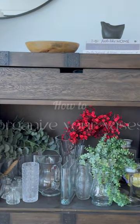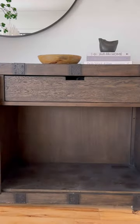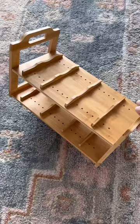Amazon favorites. Let me show you how I organize my vase collection with a water bottle shelf. These bamboo shelves are easy to put together and 100% adjustable.